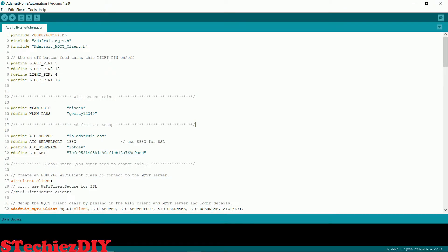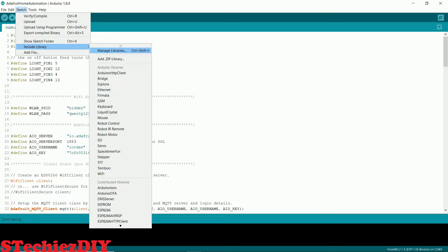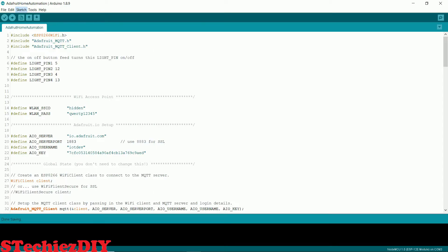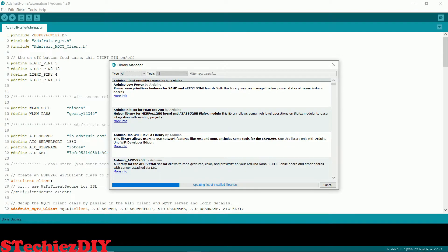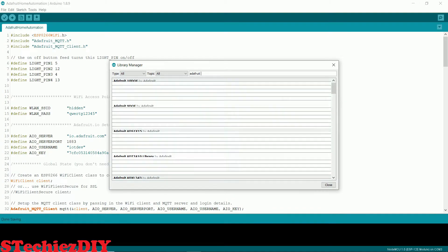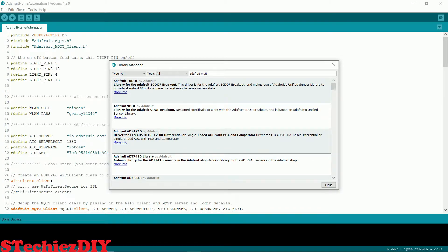Let's see the code now. In the Arduino IDE, we will install the Adafruit MQTT library. Go to Sketch, go to Include Library and click on Manage Libraries. Now search for Adafruit MQTT library and install it. I have already installed this library.